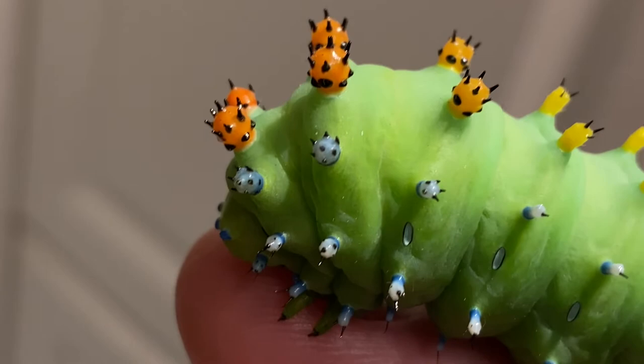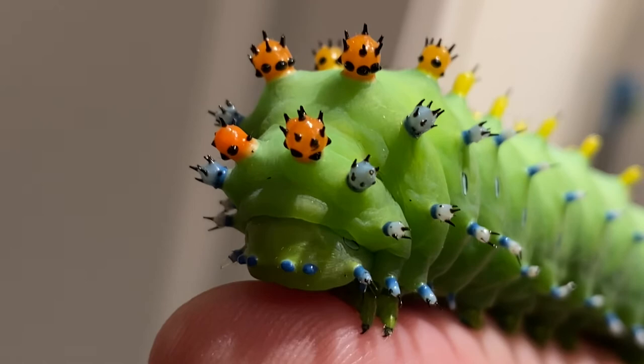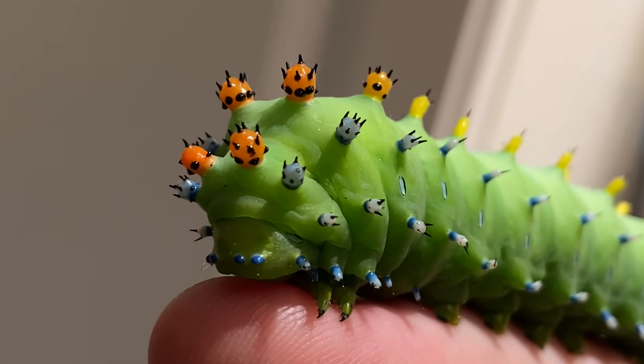We're getting a good close-up of those. What are those crown things on its head? They're called tubercules — same thing as what we have on our bones. It's the part of the bone that holds the tendon to the muscle, little bumps on our bones. But it looks decorative. Yeah, they're just kind of there to ward off predators, telling them hey, I'm distasteful, you probably don't want to eat me.